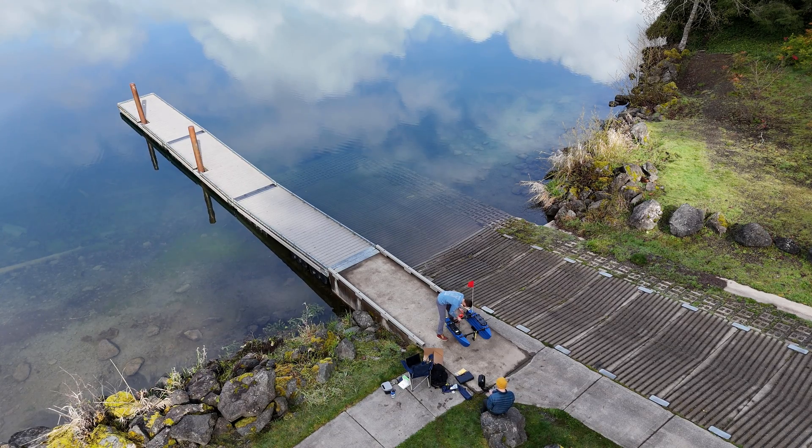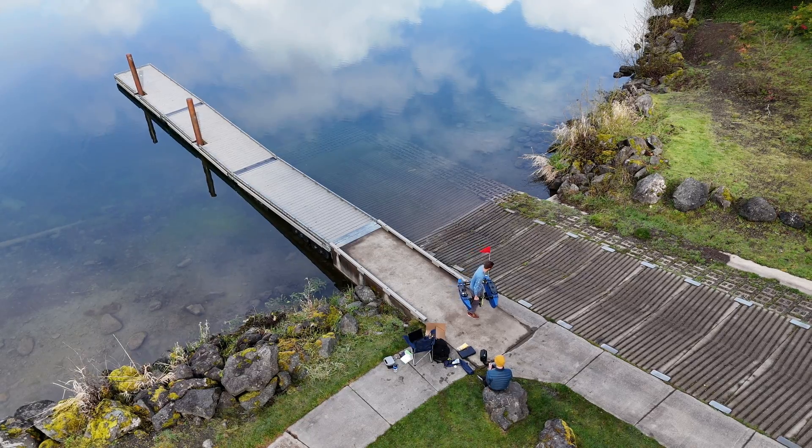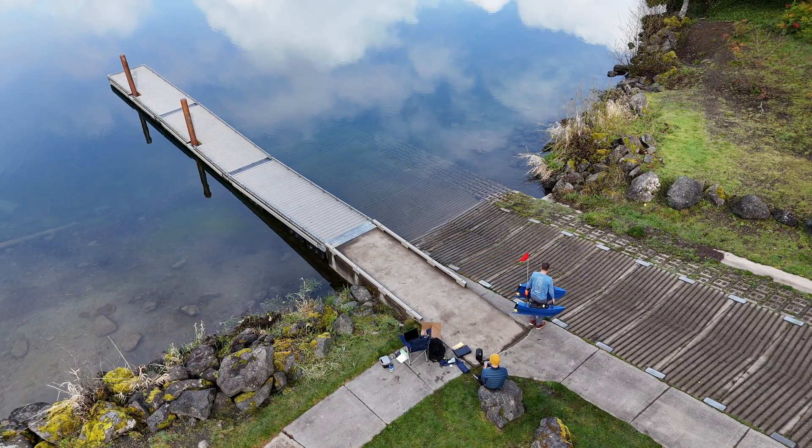All right, that's enough of me talking. Now here's some footage of us getting the Blue Boat in the water, and then we'll pick up and talk about a speed test, turn radius, and then autonomous waypoint following.